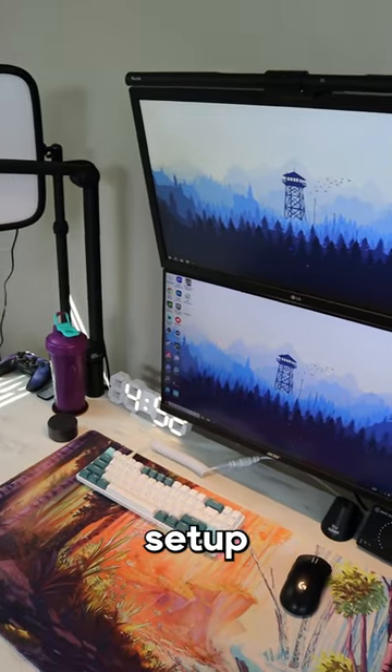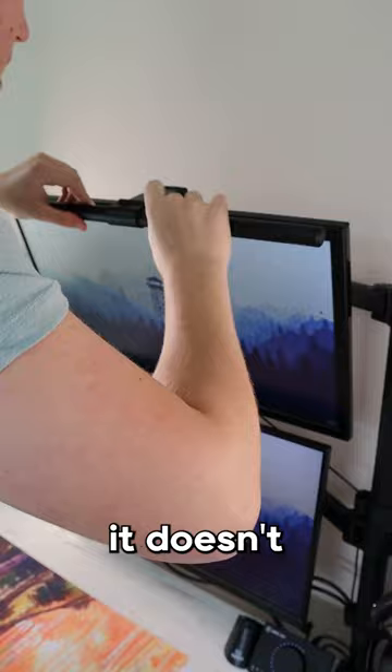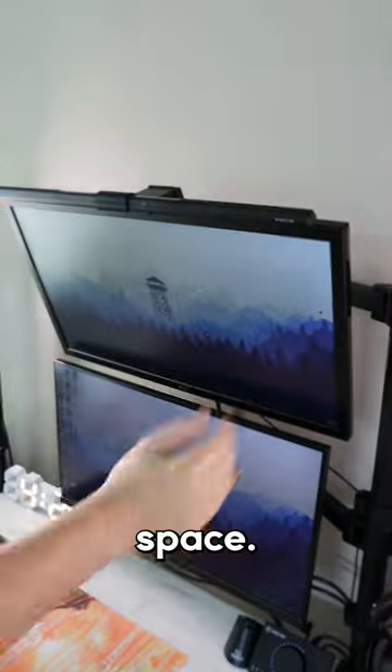If you're looking to take your gaming setup to the next level, you need to check out this light bar made by Quintus. It was super easy to install and fits right on your monitor so it doesn't take up any extra space.